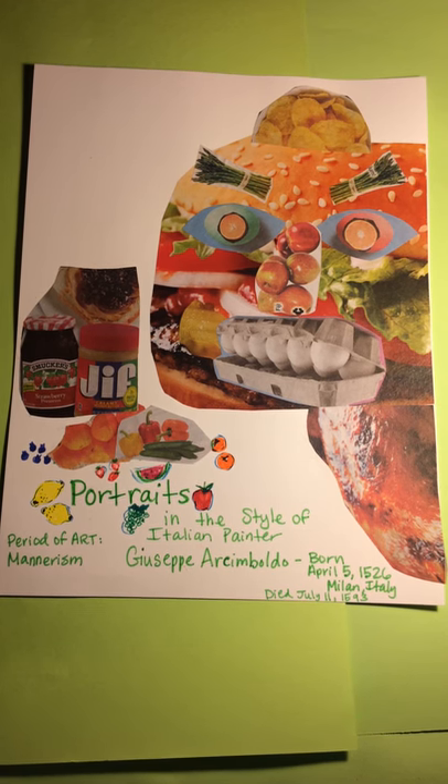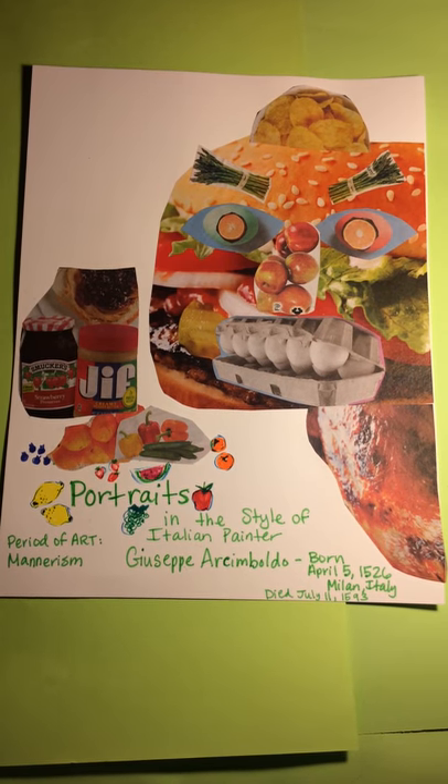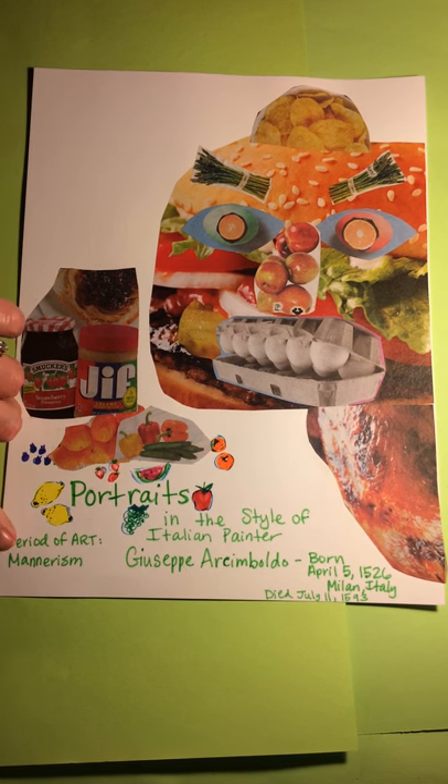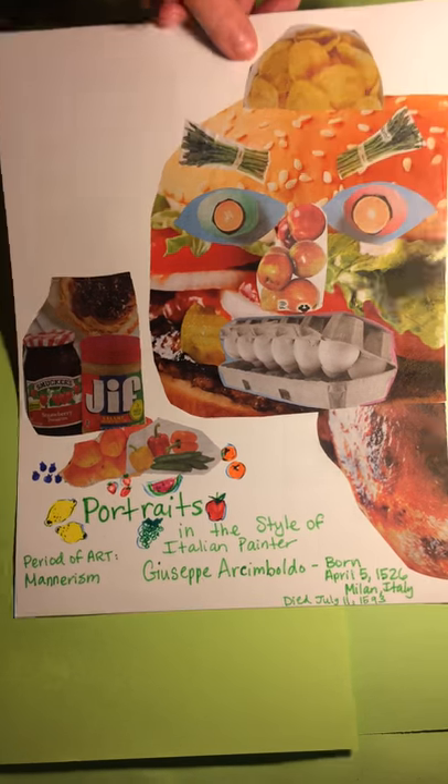Hi boys and girls, it's Mrs. K here. I wanted to share with you a new project for us. We're going to be talking about the Italian painter Giuseppe Arcimboldo. He was born on April 5th in 1526 in Milan, Italy, and he did artwork that looked like this picture. He painted paintings that had pictures made of other things. He was part of the period of art called Mannerism and he did portraits — we'll talk about that too.